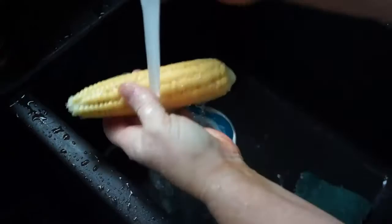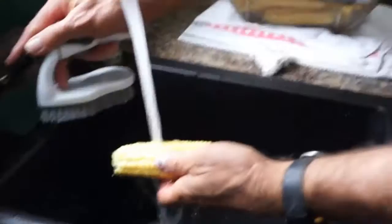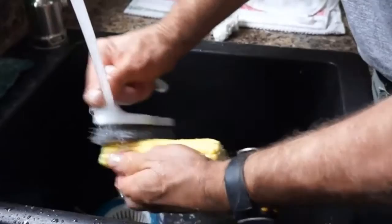I've found that instead of going the length of the corn, you should go the width — across the grain — with the scrub brush or scratchy pad. If you go lengthwise, the silk stays in. Going crossways with the brush, you seem to do a much better job getting the silk out, as opposed to going lengthwise and getting stuck in between.